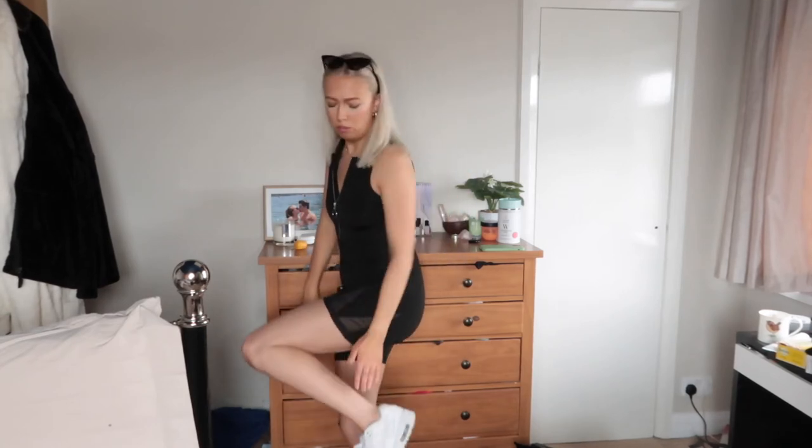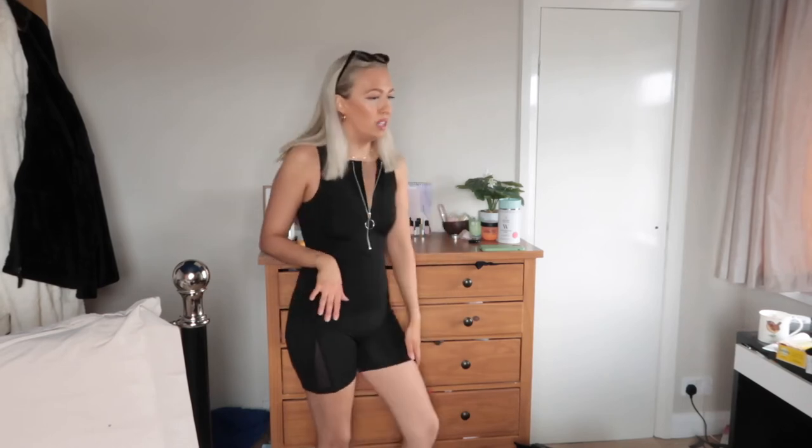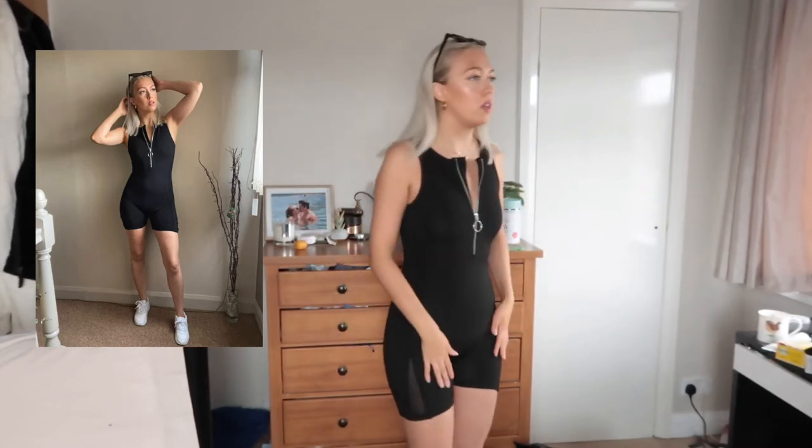If my legs are looking really weird, it's because my fake tan ran in the shower and I just need to rinse it a bit better. I think it is very nice. She normally wears gold jewellery in her pictures — a lot of the models do seem to wear a lot of gold jewellery. My personal favourite jewellery is gold as well, so that's great.